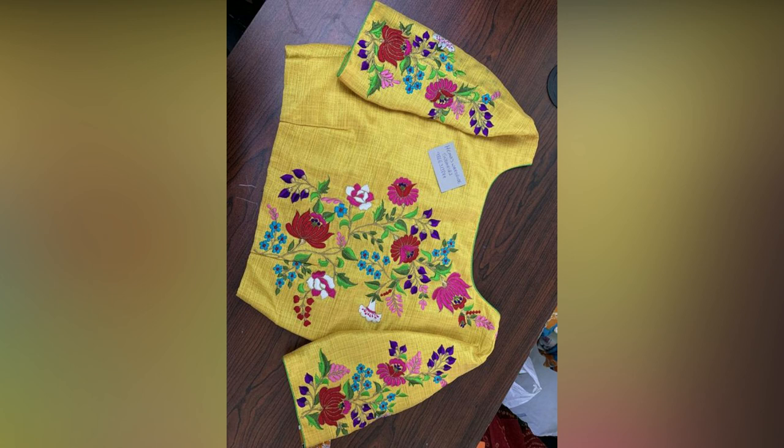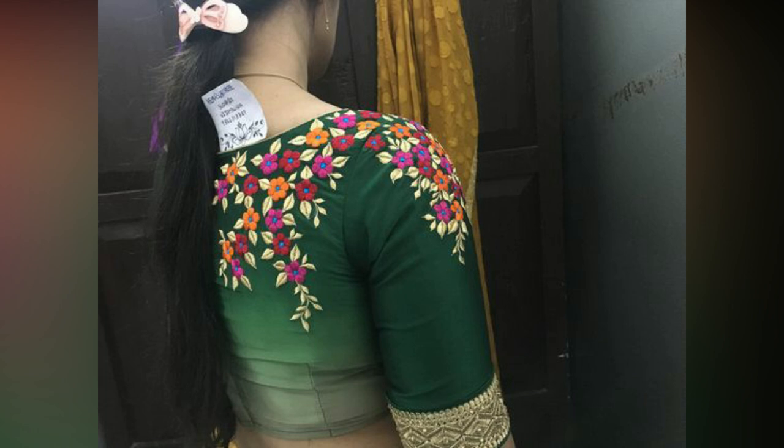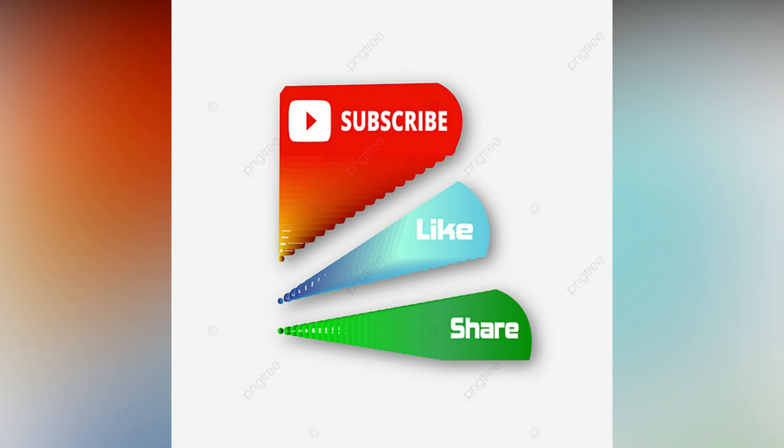We hope these embroidery patterns for blouses have helped you. If you have any suggestions, you may share your comments in the comment section. If you like this video, please like and share. Do subscribe to Elite Studio Wall for more updates.